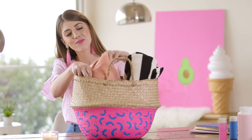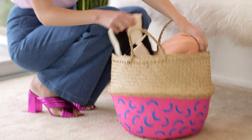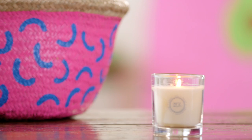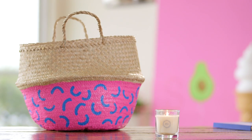Once that coat is dry, you're ready to go and you can use your basket in your home. It really feels like a great little pop of pattern and it's useful too. I hope you guys try it at home and maybe try your own fun color combination. I can't wait to see what yours look like. Bye guys!